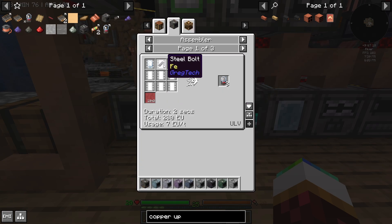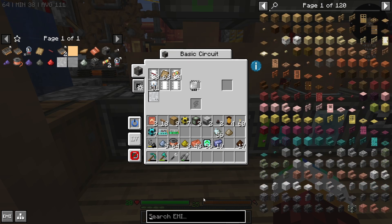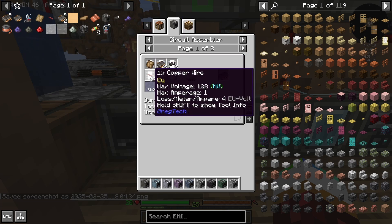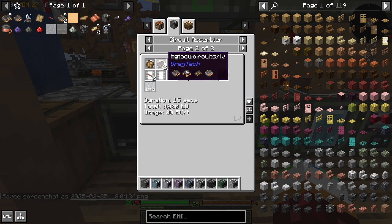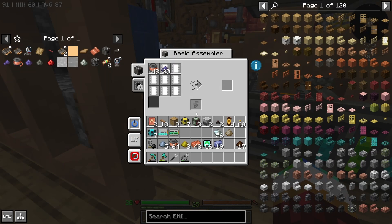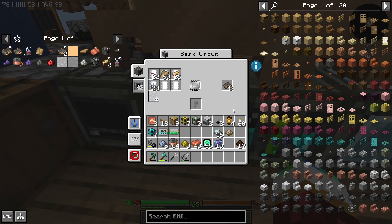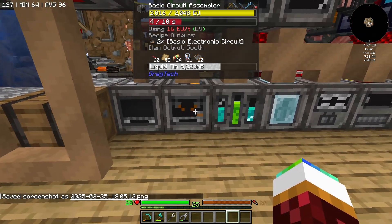This makes one — it takes liquid red alloy and copper wiring, that doesn't seem that bad. Throw that in and — oh my god, it's making it! It's making it — beautiful, beautiful, beautiful. We have now made our first — well not our first, but we have all the copper wire, all the geodes are being done, the copper wire rings. This is a circuit assembler — a basic circuit assembler!